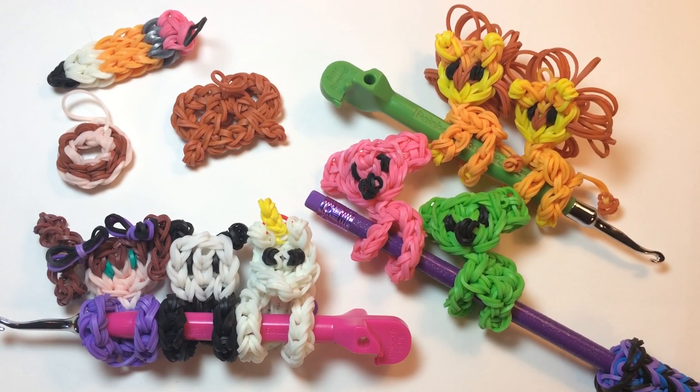I hope you enjoyed making this lion with me today. If you did, please give this video a big thumbs up and subscribe if you haven't already — we'd love to have you back for another project. Please write in the comments how many of my pencil huggers you've made and what you'd like to see me make next. Thanks again for watching, and happy looming!